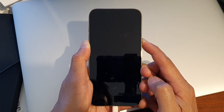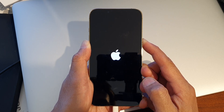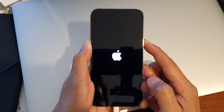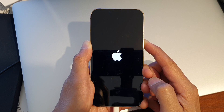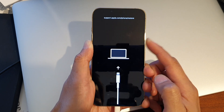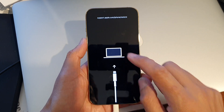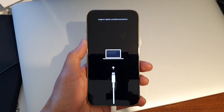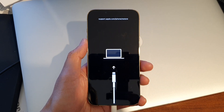Continue to hold, even if you see an Apple logo, continue to hold. And there you are — you can see we are now in recovery mode, and this is what it will look like on the computer.